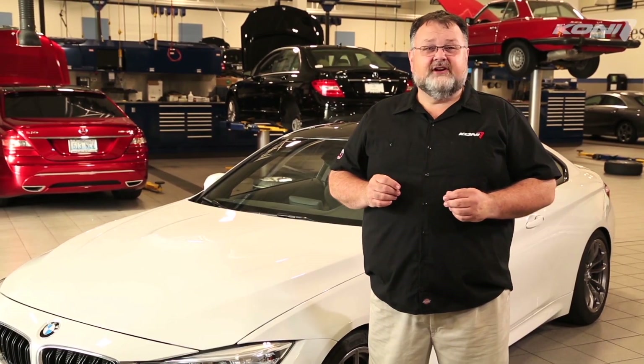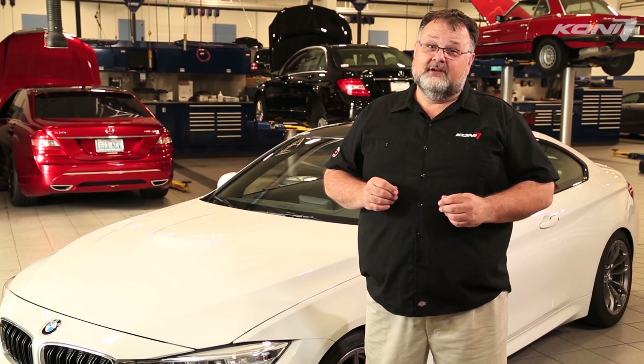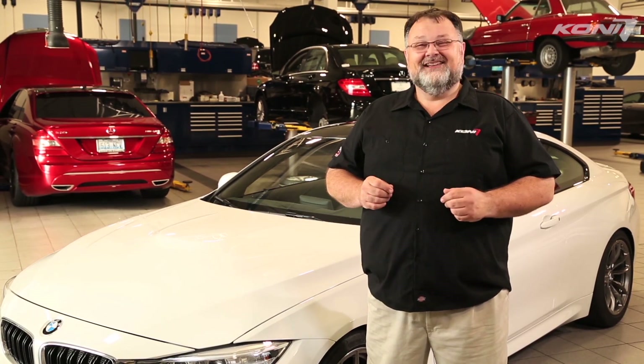KONI technical specialists are available to answer your questions by email and telephone. Thank you for your time and interest in KONI Shock Absorbers.